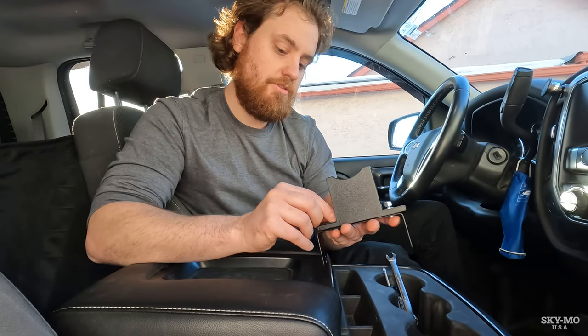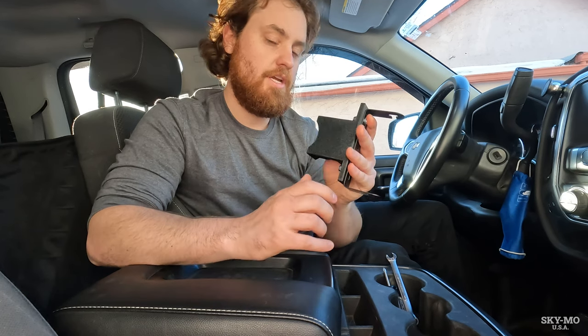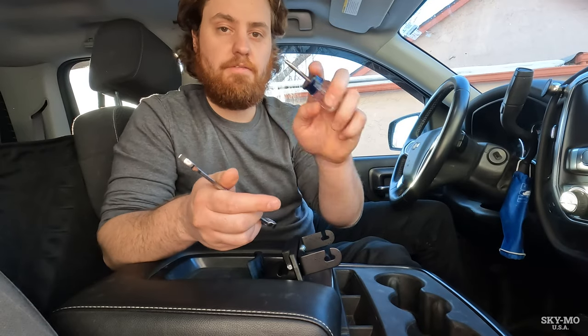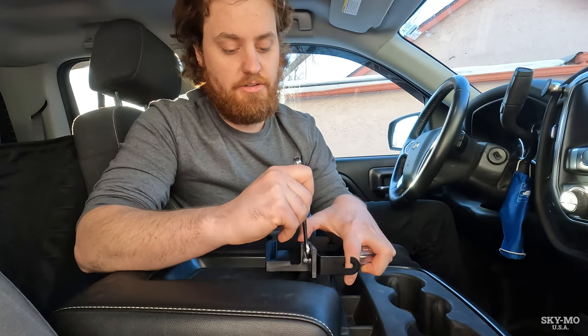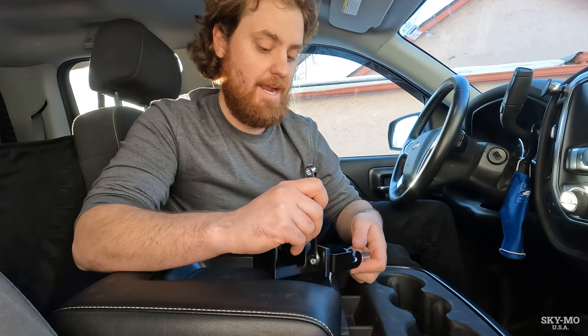We'll throw these screws through here with some washers and lock nuts on the back side. To tighten this down you're going to need a Phillips head screwdriver on the front and either an adjustable wrench or a 3/8 inch wrench on the back.